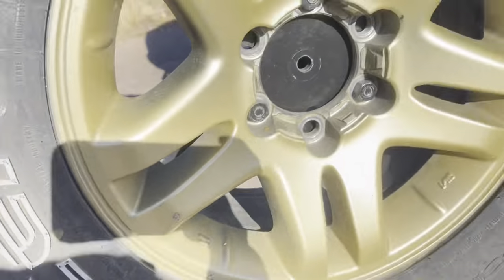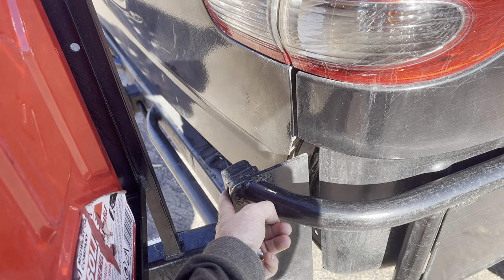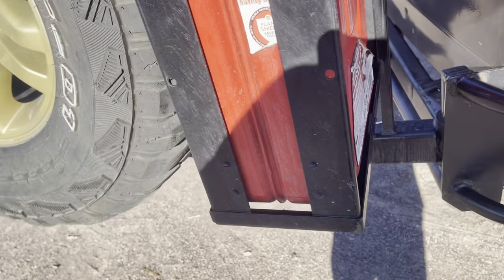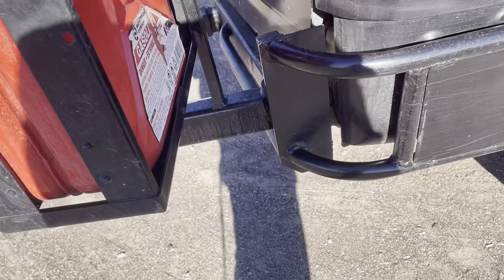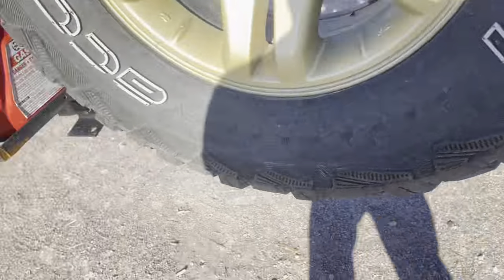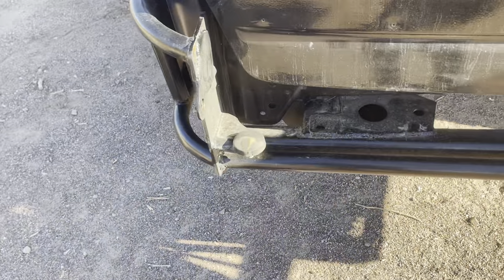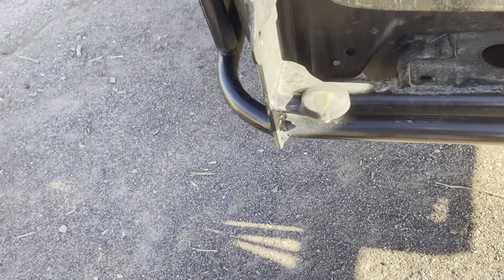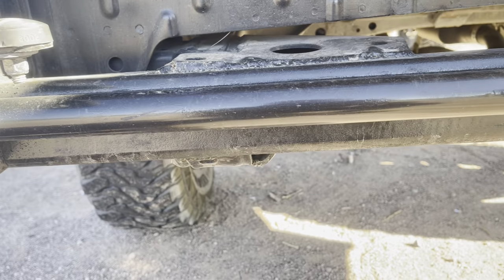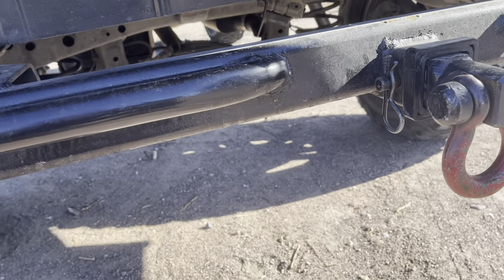The rear bumper and spare tire carrier were all fabricated by me using leftover parts. It uses a standard pivot you can buy from Rough Stuff or Barnes — they all sell these little pivot and latching systems. I used a very cheap generic one, quarter-inch plate, inch-and-a-quarter tubing. All my bends are made with a Harbor Freight hydraulic pipe bender — not the best but they do the job. The main structure of the rear bumper is quarter-inch thick-wall two-by-three inch square tubing, pretty robust. I notched it for a hitch receiver and burned that in.